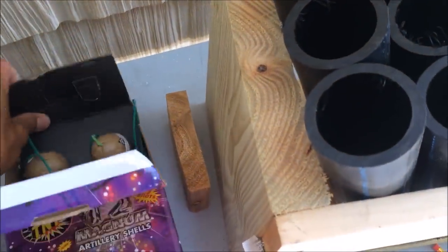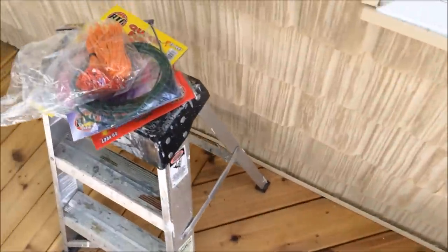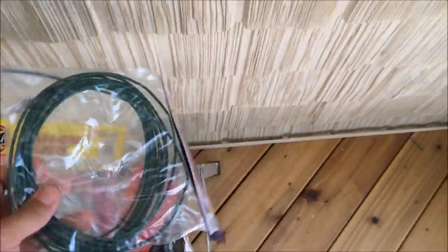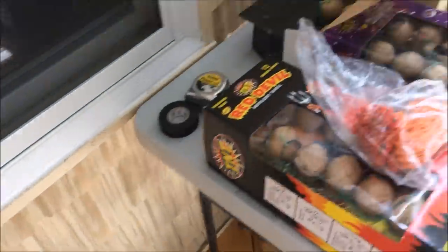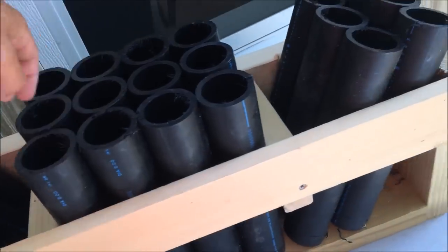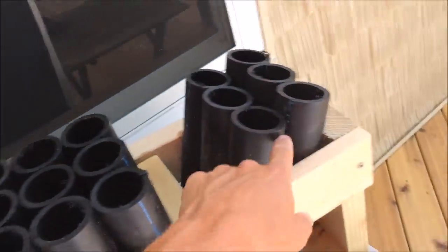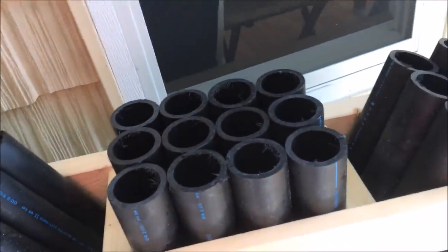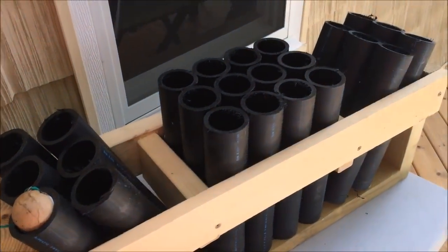Next we're going to get the fireworks and mortars set up with different fuses — quick fuses and slow burning fuses from that Pyro website. I'm going to run one long continuous loop and mix up the firing order: straight across, or starting at one end then jumping to the other and doing the middle. I'll play around with the fusing to make it fancy.